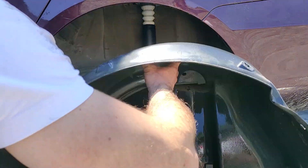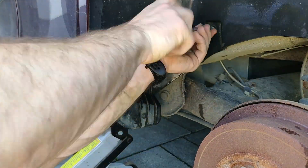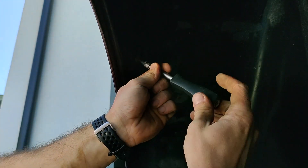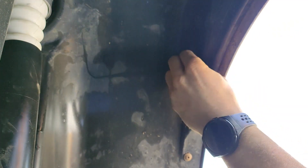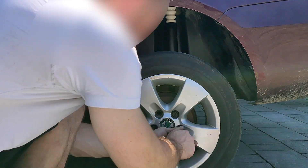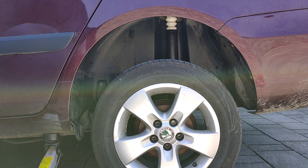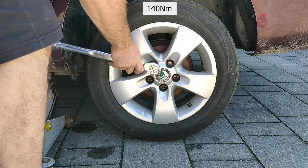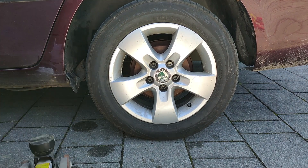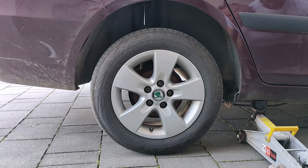Let's install the inner lining back in. Then put the wheel down just slightly on the ground so you can torque the wheel at 140 Newton meters. One side is now completely finished. Let's go to the other side — I will fast-forward it because it's the same on both sides.